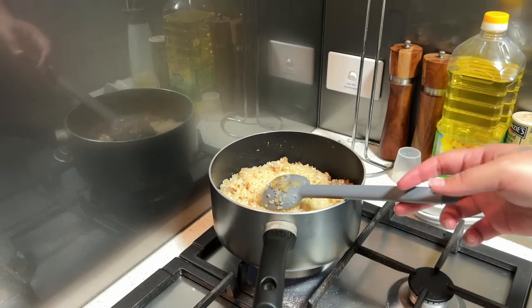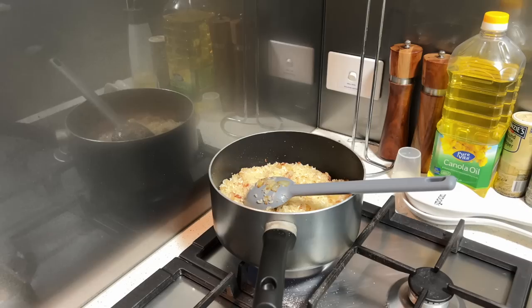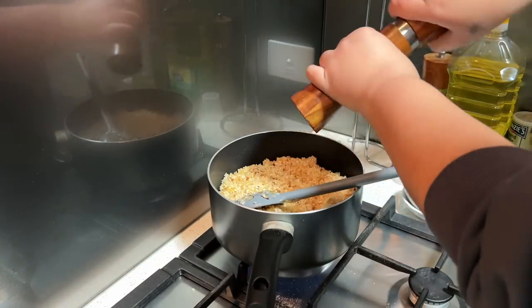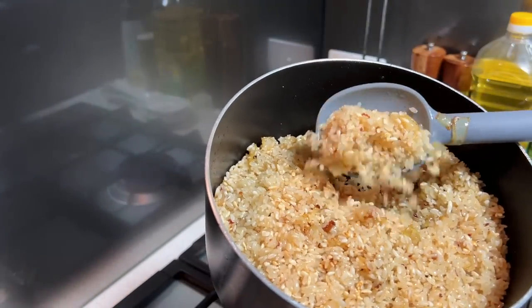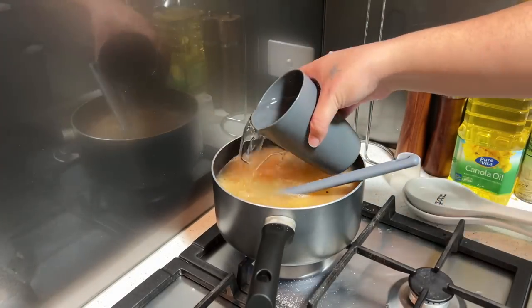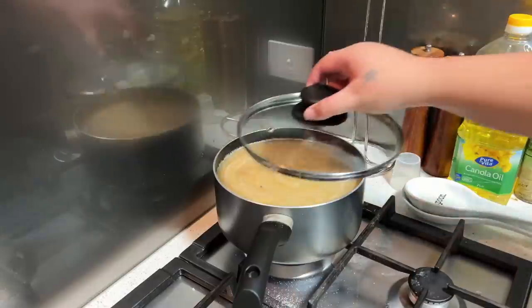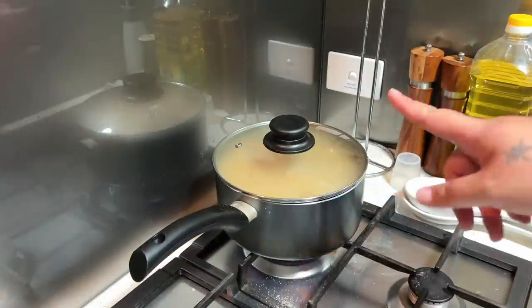Leave the rice sitting for 30 to 40 seconds, stir it up, leave it again for 30 to 40 seconds, then stir it up again. Add some salt. About half the rice is now toasted. Now add the water — one cup, two cups, three cups. Stir it, put the heat on high, put the lid on. When it comes to a boil, turn it all the way to low and leave it until it's cooked.